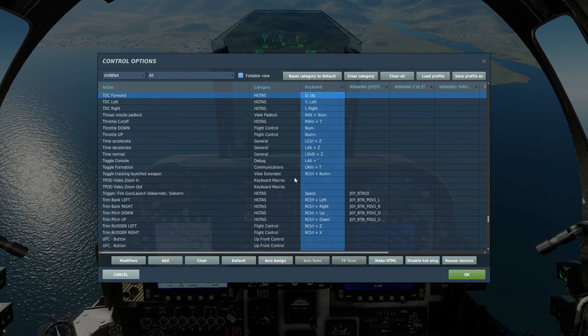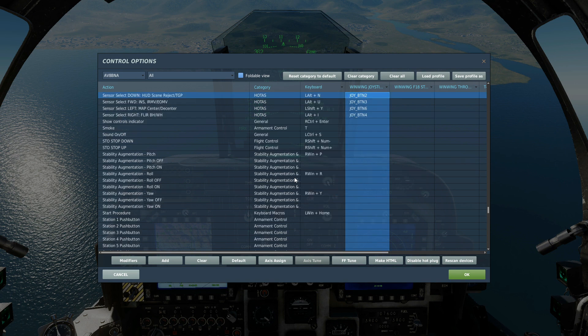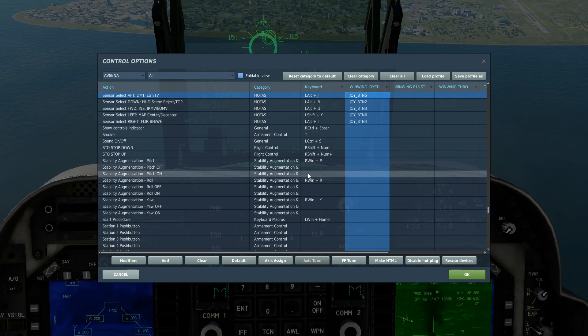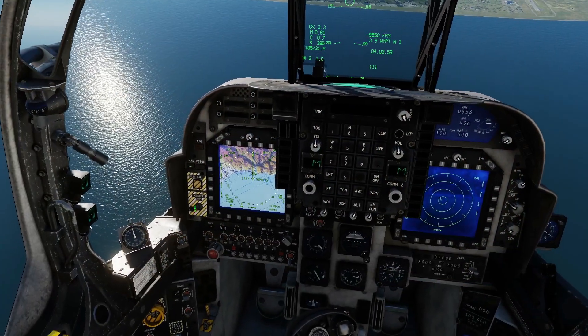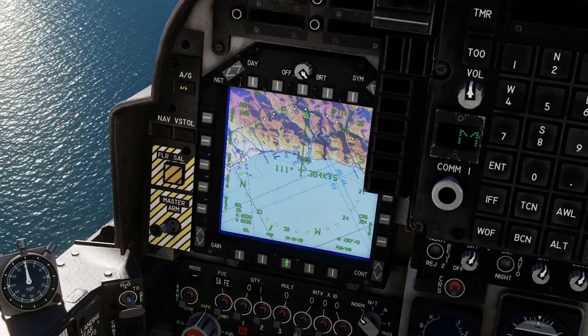To aim the TEAPOT: TDC forward, aft, left, and right. To enable slewing of the TEAPOT, a double press of sensor select down — twice. Sensor select aft to bring up the LST to allow us to change the laser PRF on the TEAPOT. To fire the rocket: bomb pickle. So: master arm on, air-to-ground mode, main menu, stores screen.